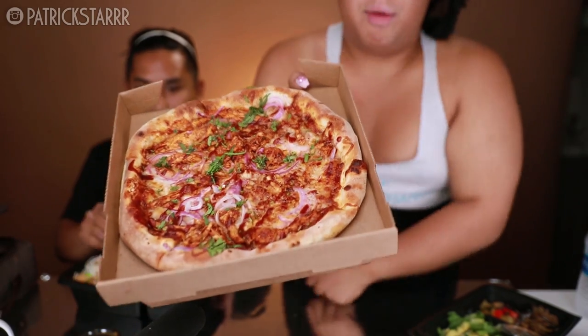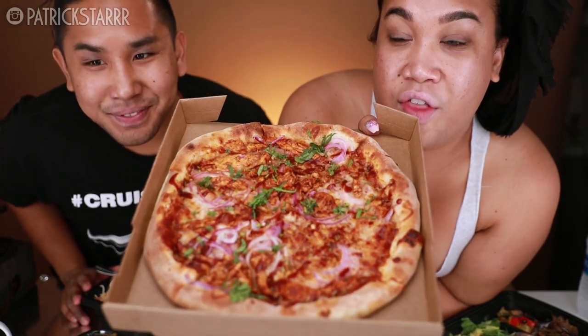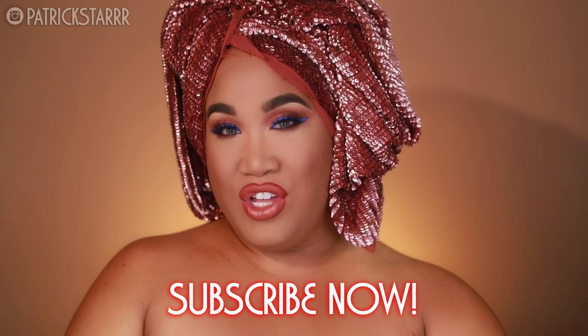On my brother's channel — my brother is Peter, if you guys didn't know — we did a mukbang. Mukbang is an eating show, and I think it's really, really fun to eat on camera. Peter does it on his channel; he has a series called Mukbang Mondays. I have been eating with him here and there. If you guys want to check that out, we ate barbecue pizza with some salad. And that's what inspired my look today — a little bit of barbecue with a hint of cool ranch.